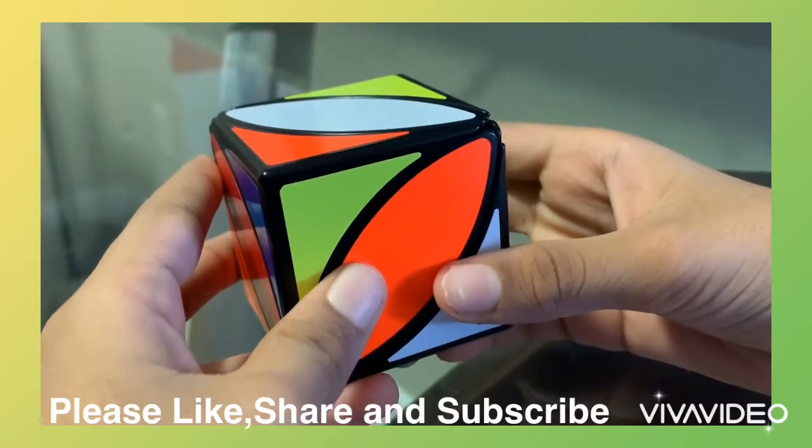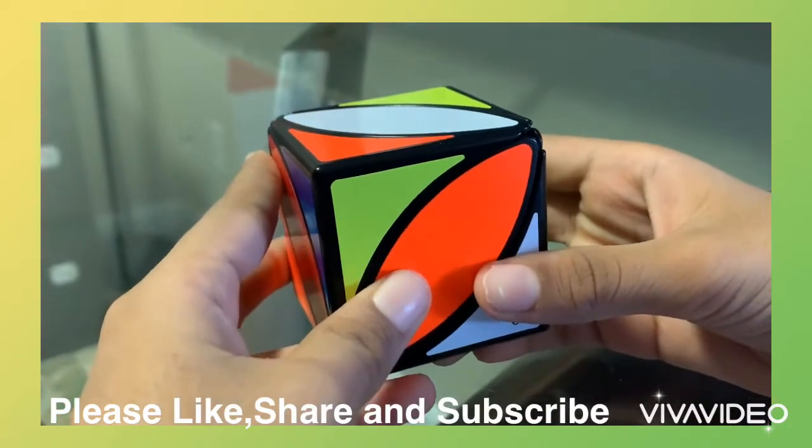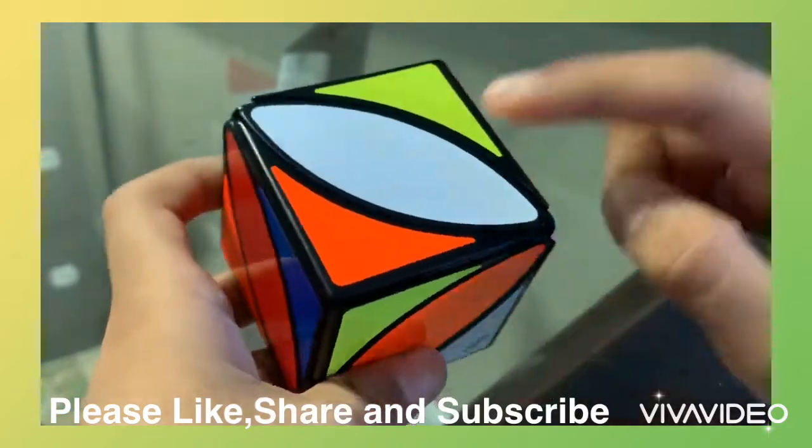Hey guys, today I'm going to teach you how to solve the ivy cube. First, we're going to find what color we're going to solve first. In this tutorial, I'm going to solve white first.